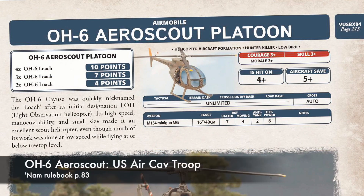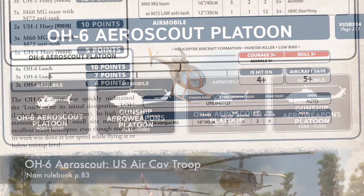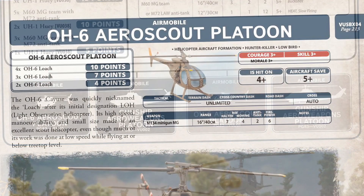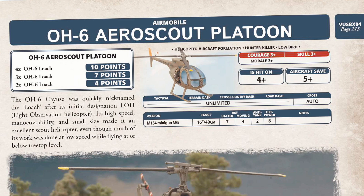The OH-6 is also available as an aeroscout platoon in a US Air Cavalry Troop list. The list allows one compulsory and one optional aeroscout platoons operating alongside gunship aero-weapons platoons of Cobras, providing support to the heliborne Air Cav infantry.